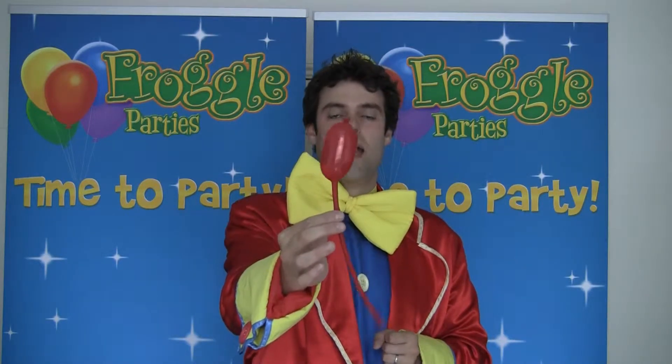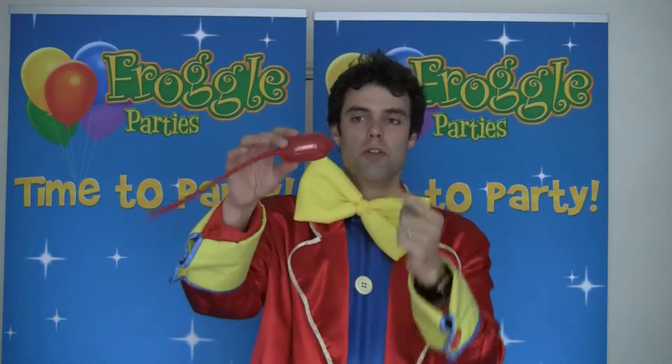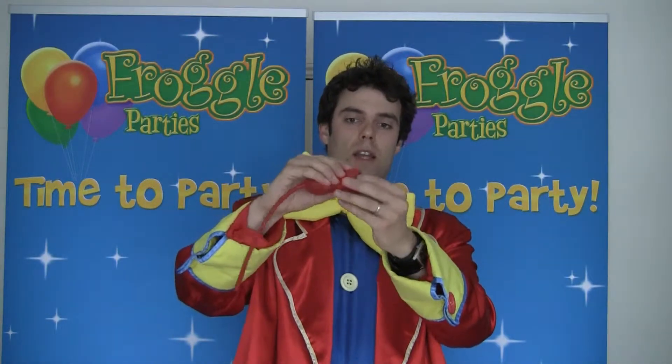What I've done is I've blown a small amount of air into this balloon, as you can see — it's really, really tiny. I'm going to lick my finger and push it against the knot like that.